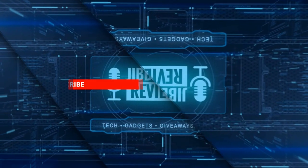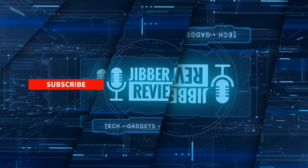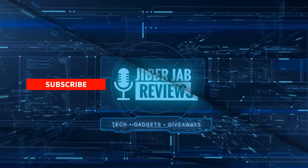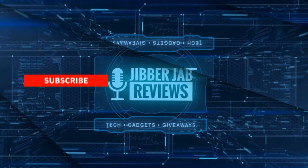Thanks again for watching. If you liked the review, show us some love with a thumbs up, subscribe to the channel, and share the video with your friends. With your support it really helps me keep the channel going so I can continue to offer discounts, giveaways, and fresh content. I'll see you in the next episode — take care.